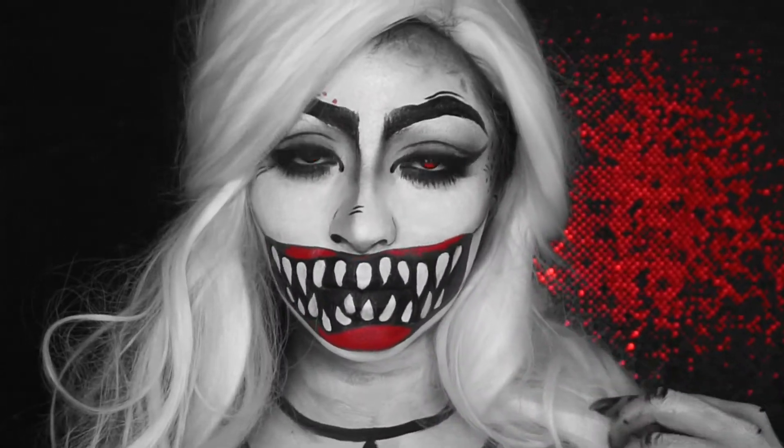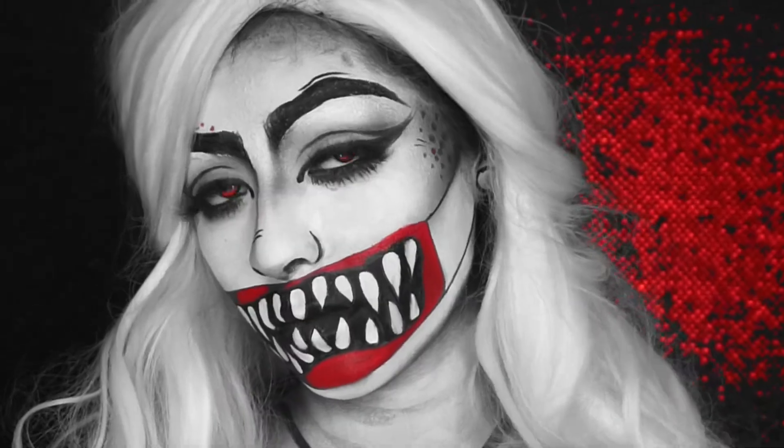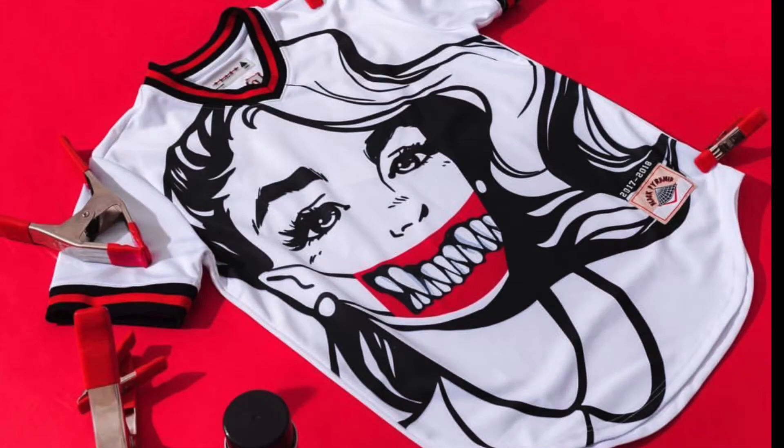Hey guys, welcome back to my channel. My name is Desiree and today's look is inspired by this jersey that I saw on Black Pyramid Clothing by Chris Brown.